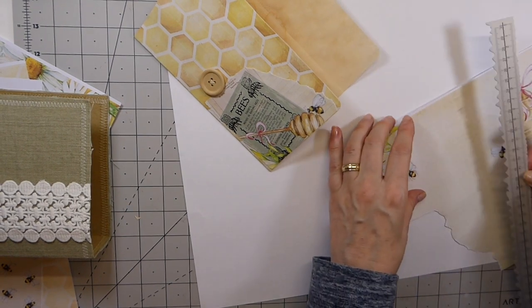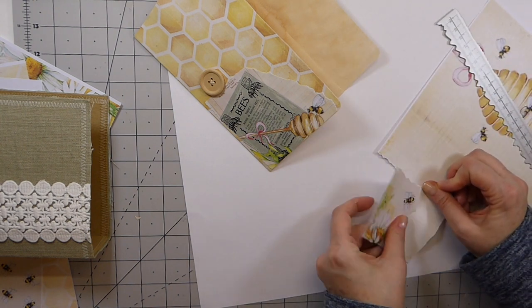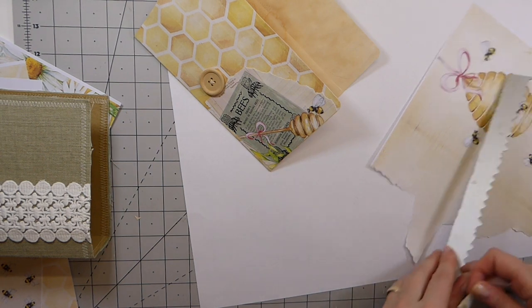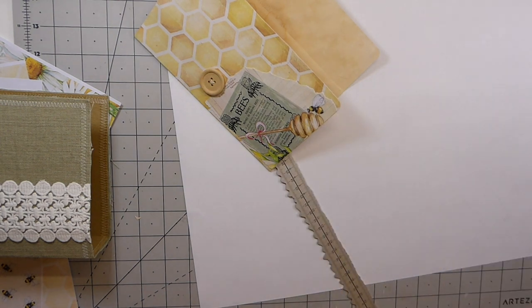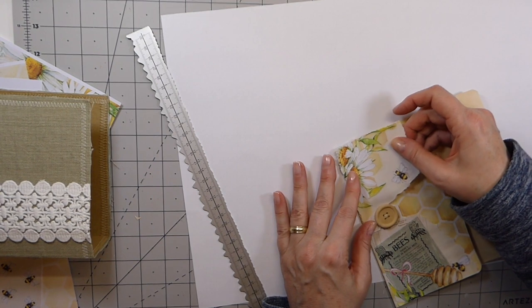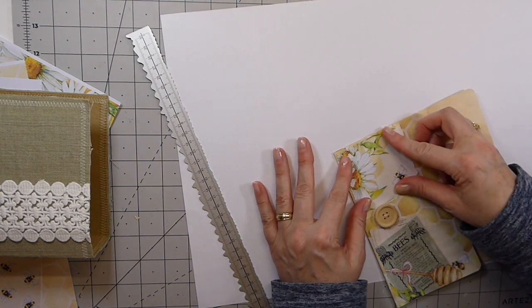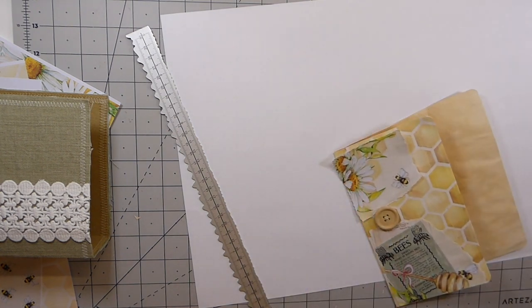I can't tell you guys how much I love this kit — it is just beautiful. I like that. I think that looks really pretty.